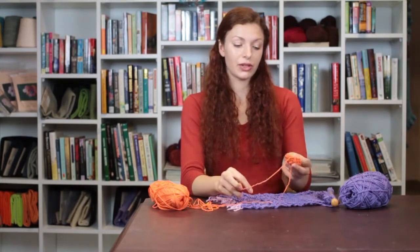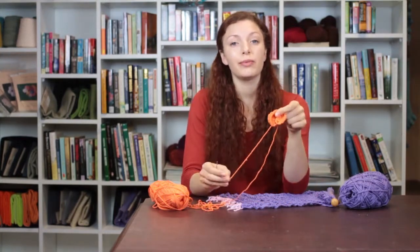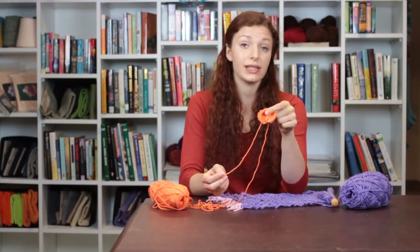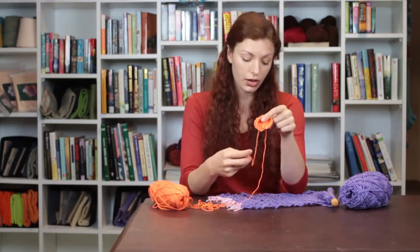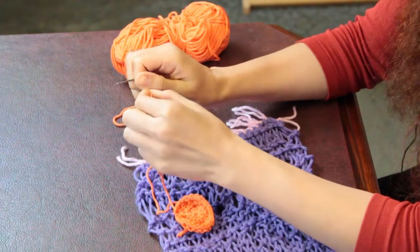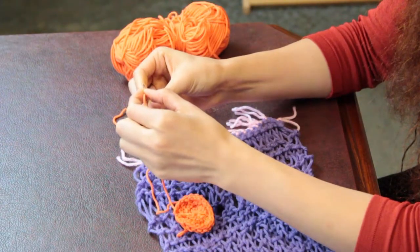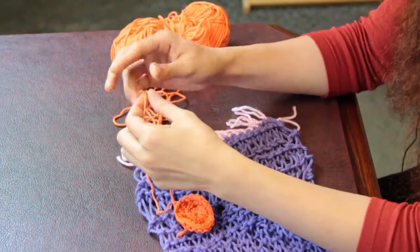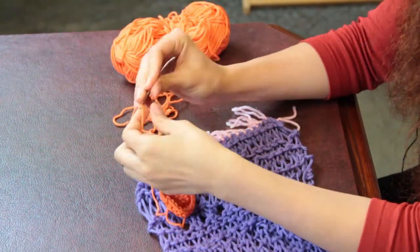We're going to begin with our knit flower, and I recommend leaving your tail of yarn attached to this flower so that it's easier to sew the flower onto the scarf. We're going to take the end of this yarn and a tapestry needle and thread the yarn through the tapestry needle.